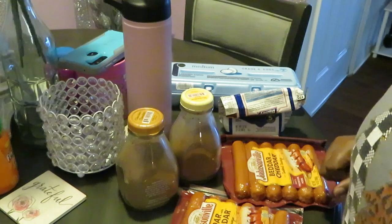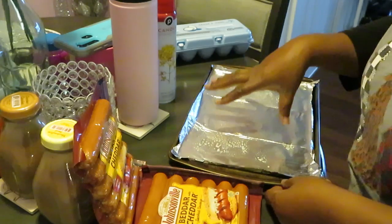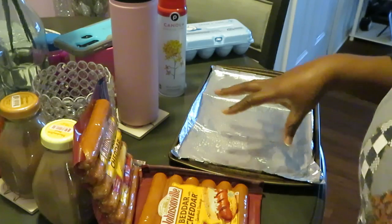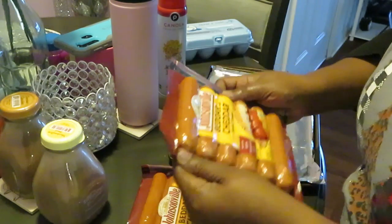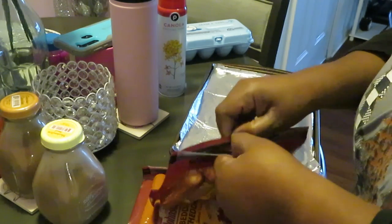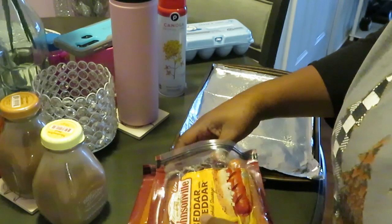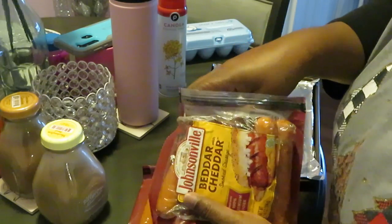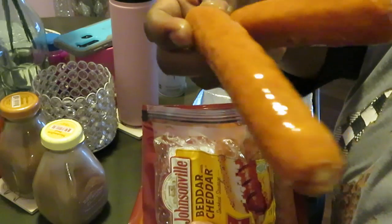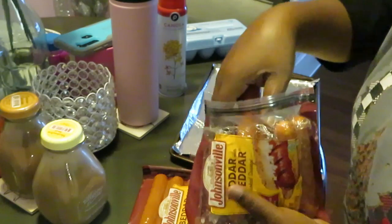Alright guys, I'm back ready to cook it up. I've got my small pan with aluminum foil laid down and sprayed it with oil for a quick easy cleanup because I ain't got all day. We got our Johnsonville Better Cheddar sausages. It does look like they got little pieces of cheese in them — the little smoked sausage with little pieces of cheese.